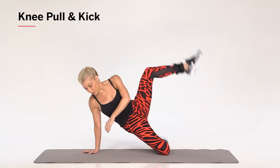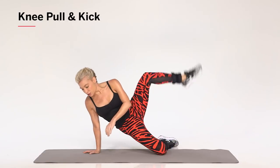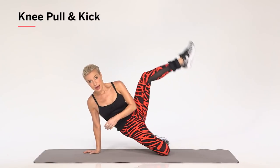So here and open. You can do up to 30 reps of these on each side.